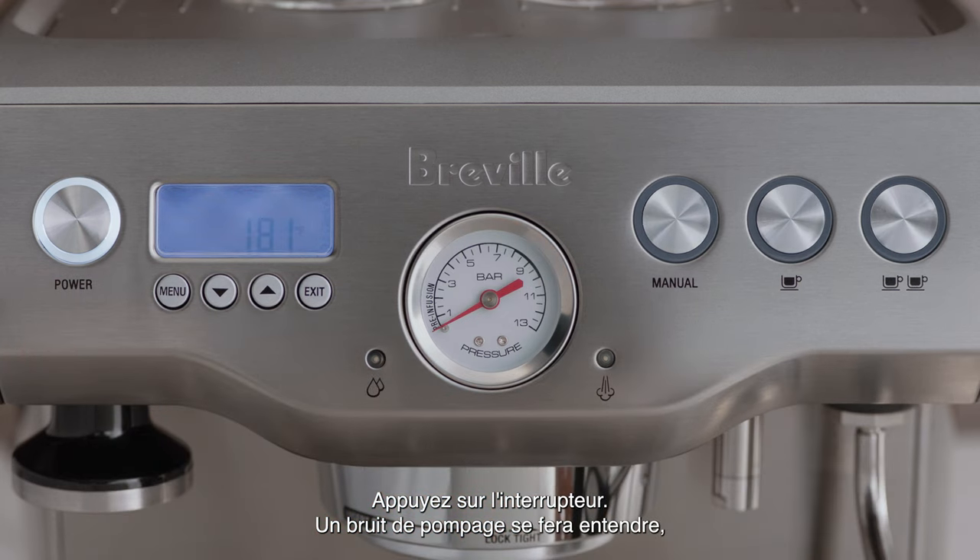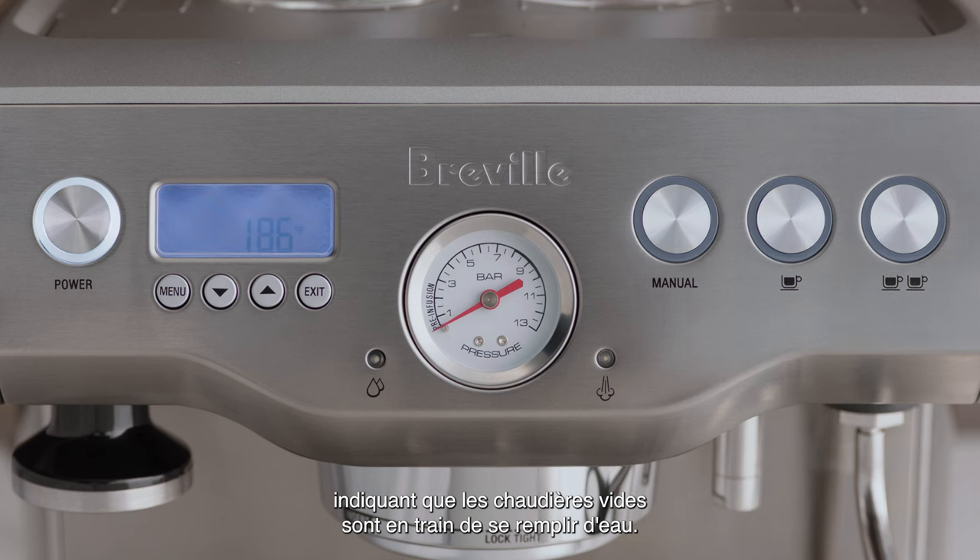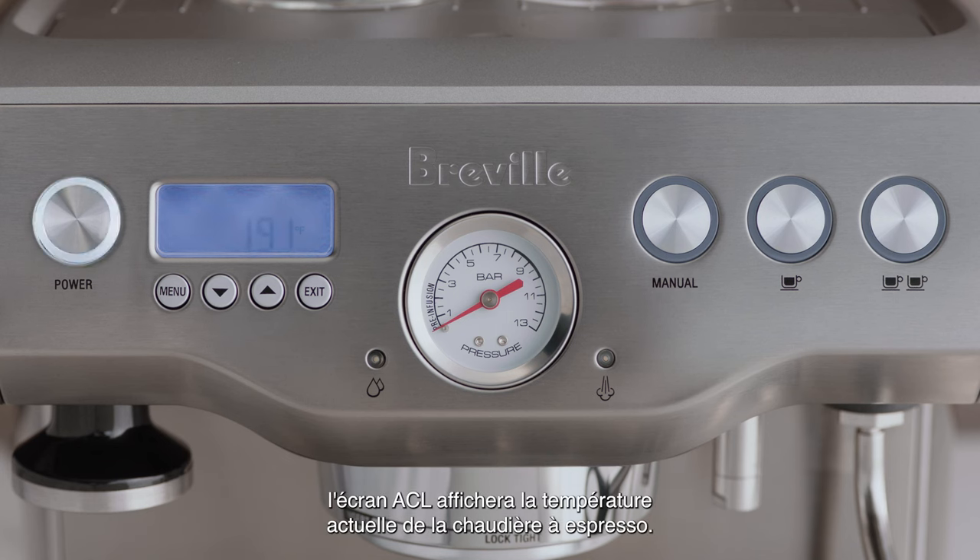Now let's power it up. Press the power button to switch the machine on. A pumping sound will be heard, indicating that the empty boilers are being filled with water for the first time. The power button will flash and the LCD screen will display the current espresso boiler temperature.